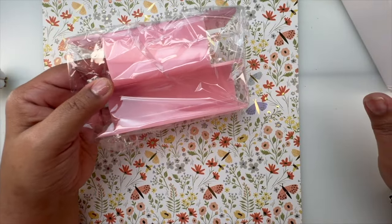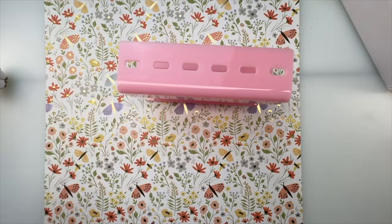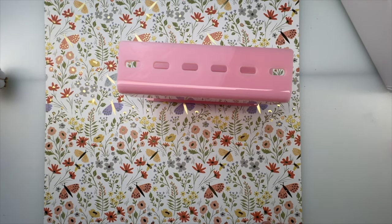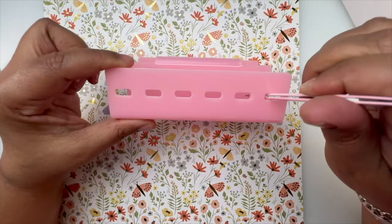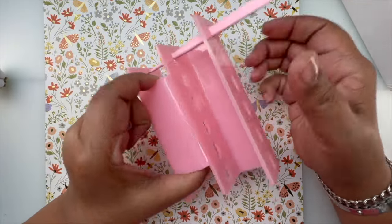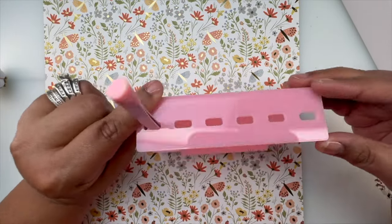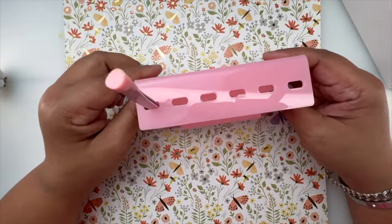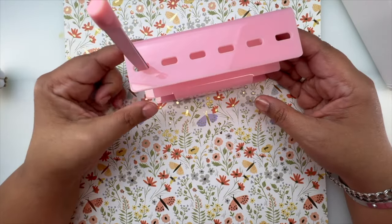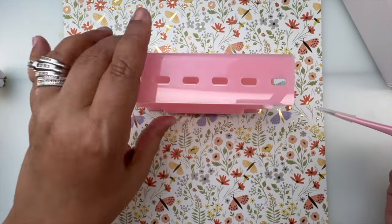When I'm looking for a pair of tweezers I can never find them, so I bought this — and of course it's pink — for my nail desk. You put the tweezers in through the holes, like that, and it has six slots so you can put your tweezers in and keep it on top of your desk on the side so you can always find them.